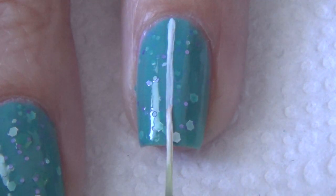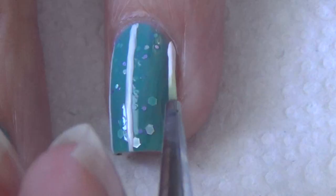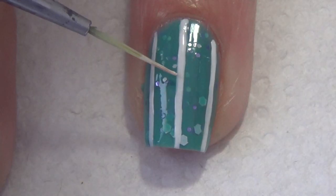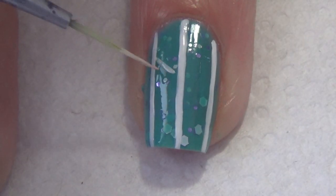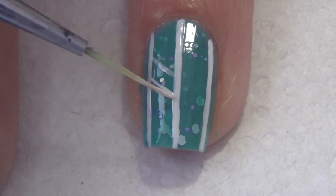I've decided to do the design only on my accent finger and my thumb. I'm starting with three vertical lines and then I'm adding diagonal lines to create the herringbone pattern.